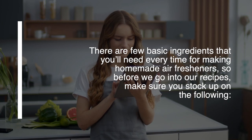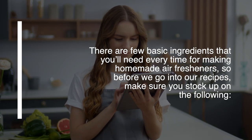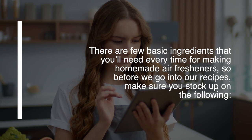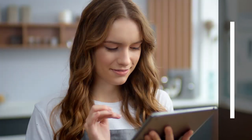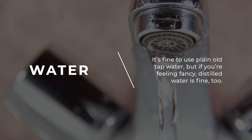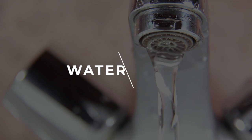There are a few basic ingredients that you'll need every time for making homemade air fresheners. So before we go into our recipes, make sure you stock up on the following. Water — it's fine to use plain old tap water, but if you're feeling fancy, distilled water is fine too.